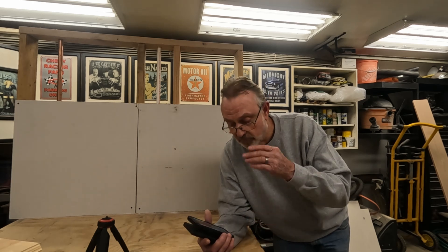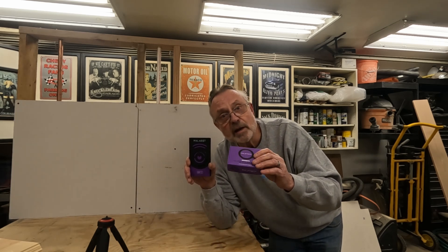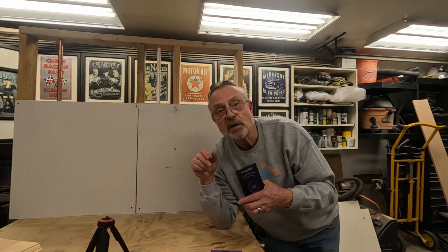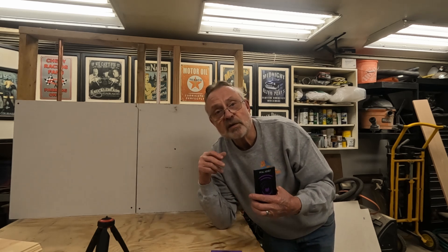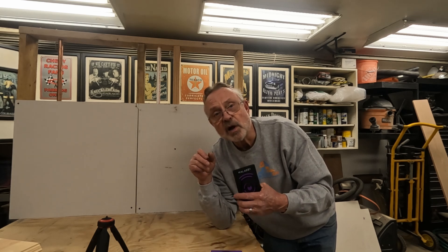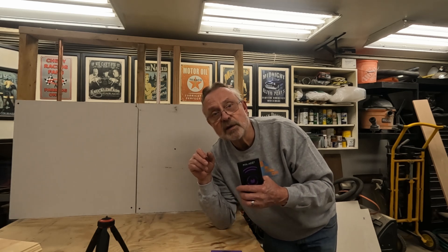If you switch from one wall to another wall, you're going to want to recalibrate the Wallabot DIY 2 each time. I'm going to put a link in the description for the Wallabot DIY 2 and the Wall Attach magnetic rings to attach the Wallabot to your phone. If you haven't subscribed yet, I'd greatly appreciate it if you'd consider doing so. Remember to always respect the power of your power tools — and thank you Wallabot for sponsoring this video.